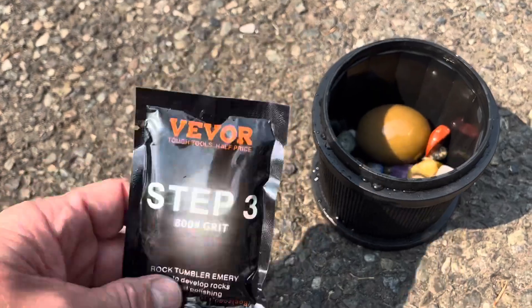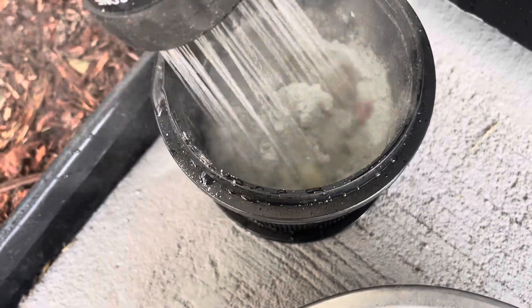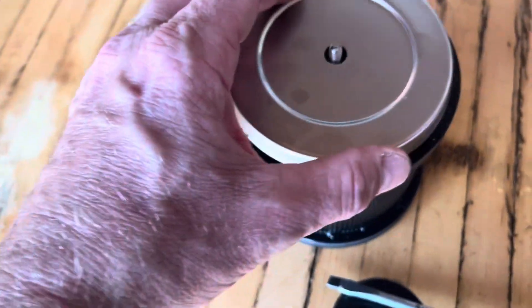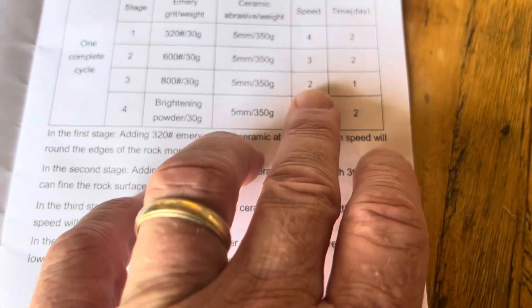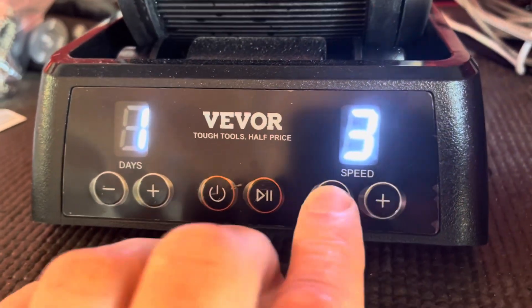Time for step three - the 800 grit. By the way, you can take the coating off this stainless steel cover as well. Step three is this 800 grit: speed two for one day.